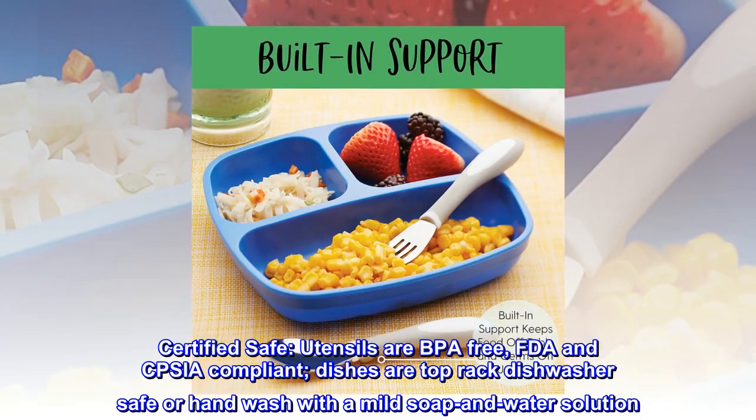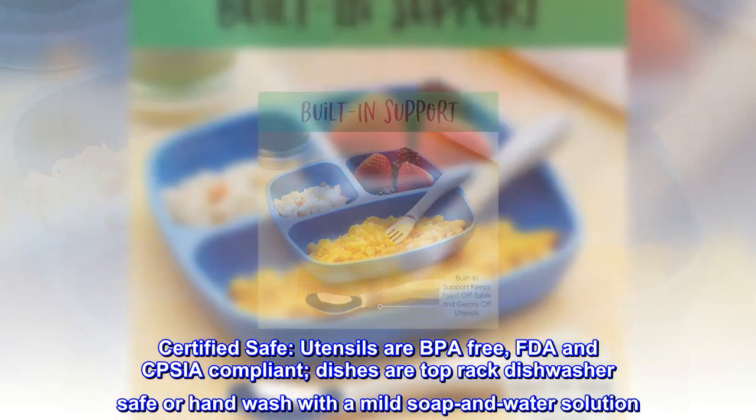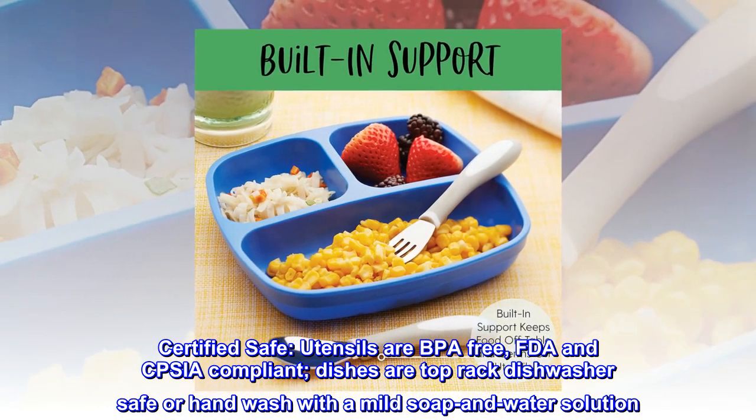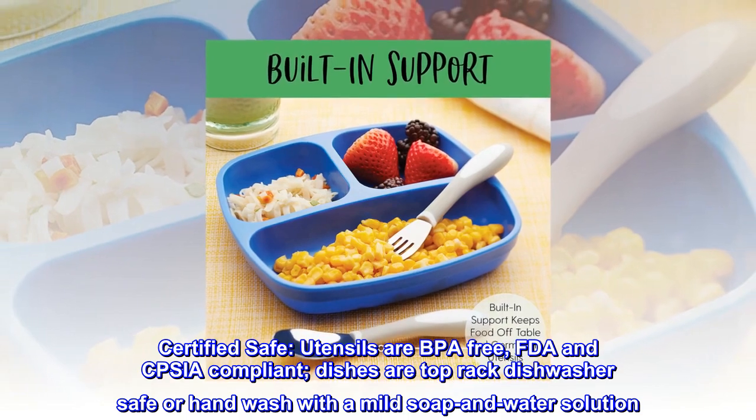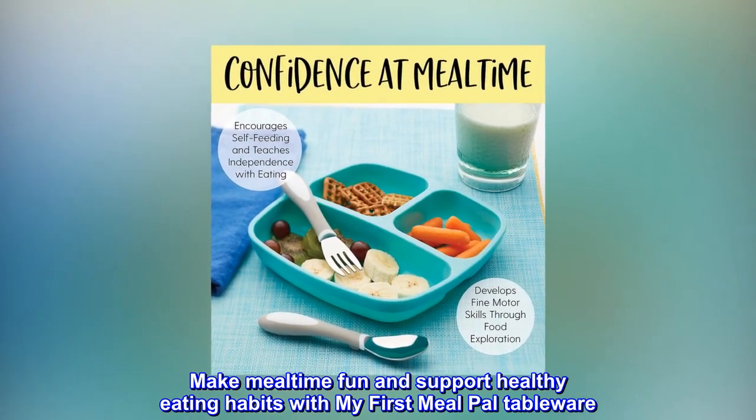Certified safe. Utensils are BPA-free, FDA and CPSIA compliant. Dishes are top rack dishwasher safe or hand wash with a mild soap and water solution. Make mealtime fun and support healthy eating habits with My First Meal Pal tableware.